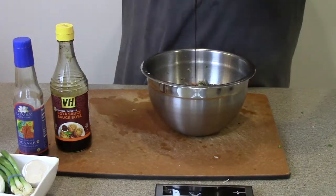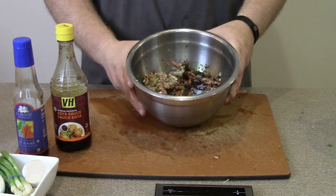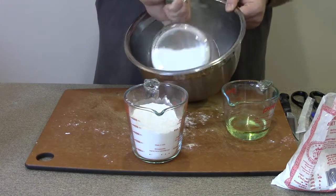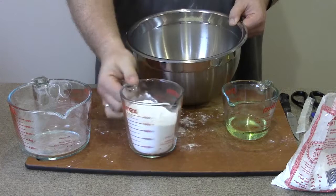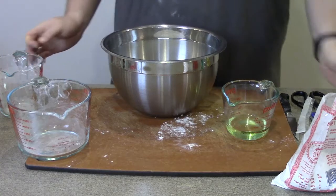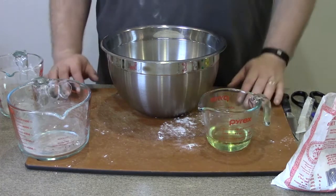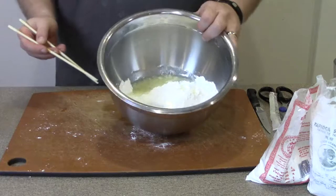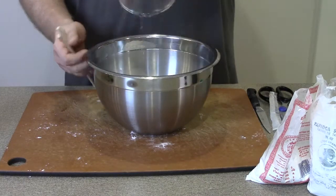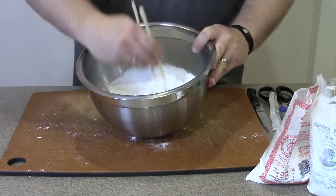Once the filling is mixed thoroughly, place it in the fridge to cool down while we make the dumpling wrappers. To make the dough, start with rice flour, tapioca starch, a pinch of salt, and oil. Then add water that has just come off the boil and stir until it comes together — about the consistency of play-doh.